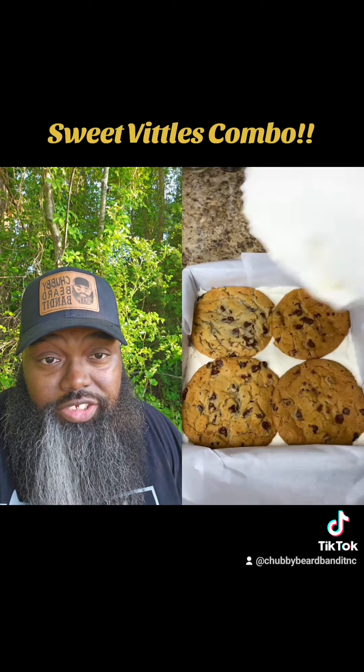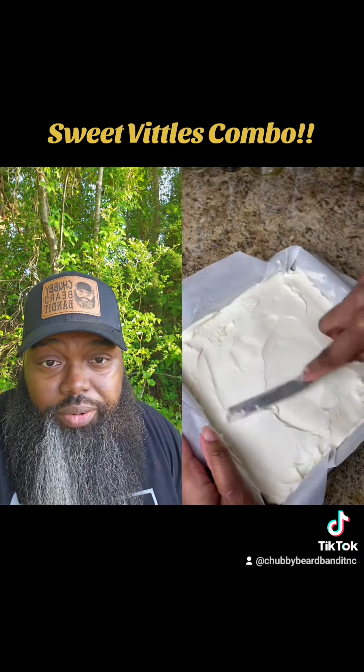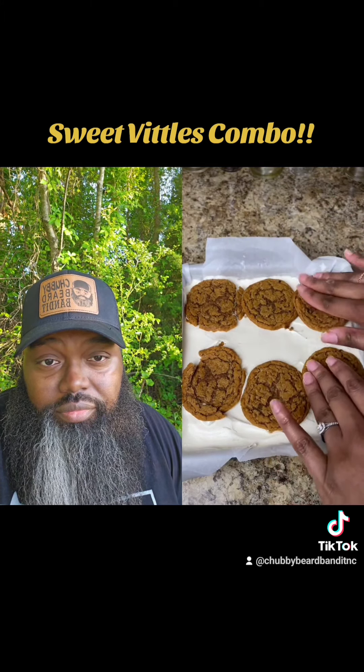Look at them chocolate chip cookies. Put on some more ice cream — oh, this has got everything. Get all in the corners, y'all.